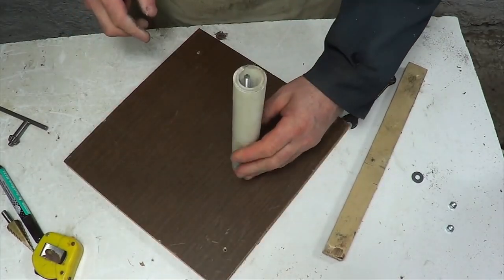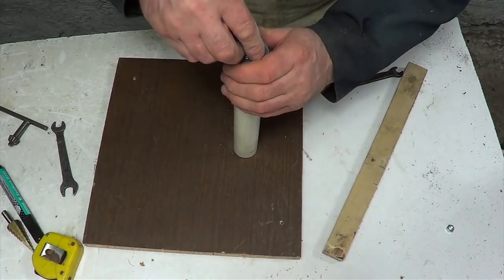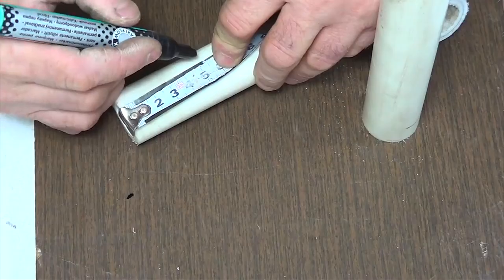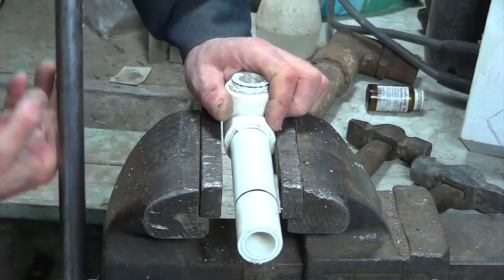I put the tube on the stud and with the help of shims and screw nuts fix the tube on the canvas. Now I measure out a smaller piece of pipe and cut it off with a hand saw according to the mark.